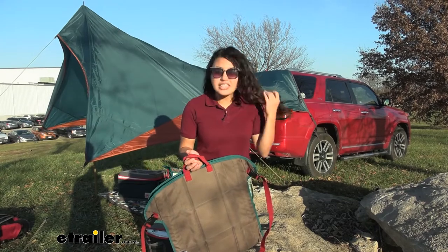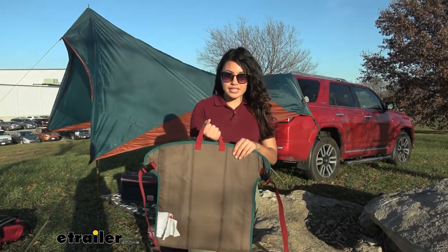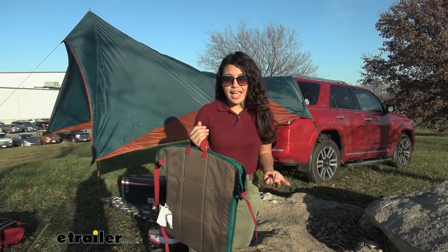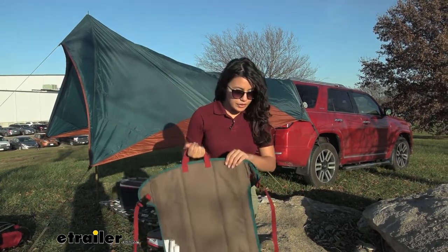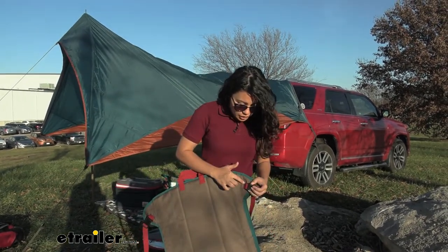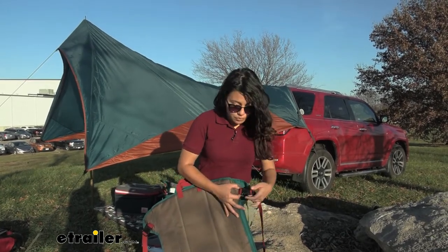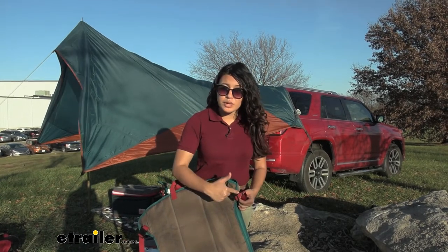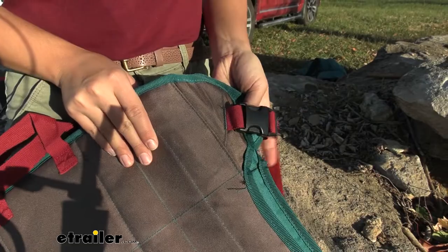Another important feature for any product is the straps and the stitching. You have these carry straps, or carry handles. Since it's not heavy it doesn't have to give as much support, but I do like how this feels sturdy. What's holding your buckles in is the stitching, and that is actually what I'm impressed with, because it has to be able to support you with these straps. You can see how they're stitched to be extra, extra durable.